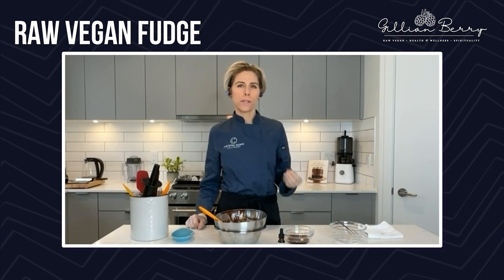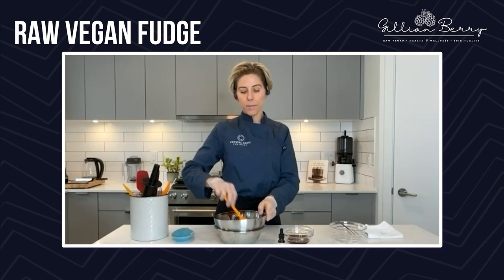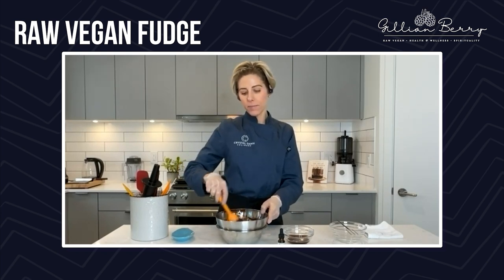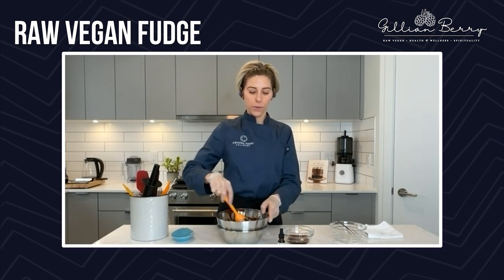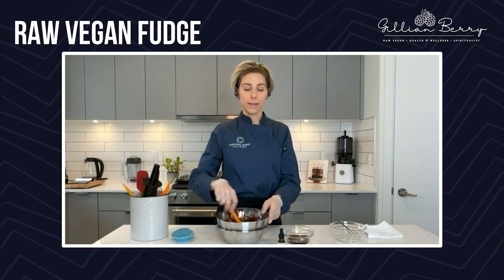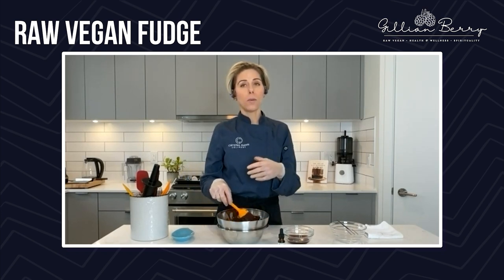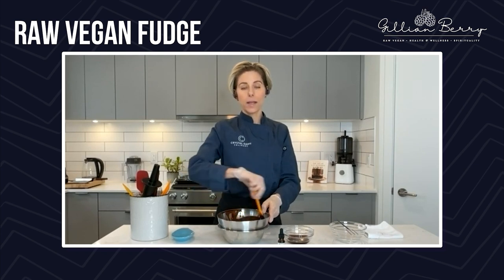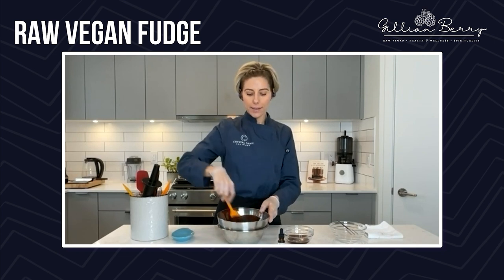I like to source organic, sustainable cacao. There are a couple of amazing suppliers here in Canada — I source it from Real Raw Food or Organic Matters. If you're going to be buying a lot of bulk ingredients like nuts, seeds, and superfood powders, you definitely want to buy everything in bulk. You're going to save almost triple the amount of money that you would spend buying at retail. So I always like to buy as much as I can to save money and buy in bulk. This is melting down pretty quickly — I'm melting down the butter and the paste because this is going to be our vegan dark chocolate for enrobing.